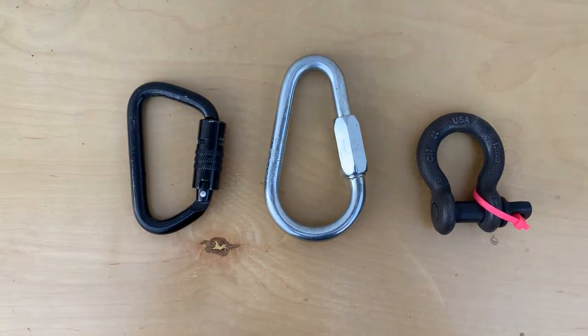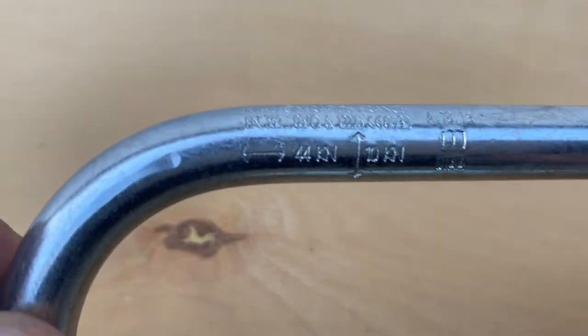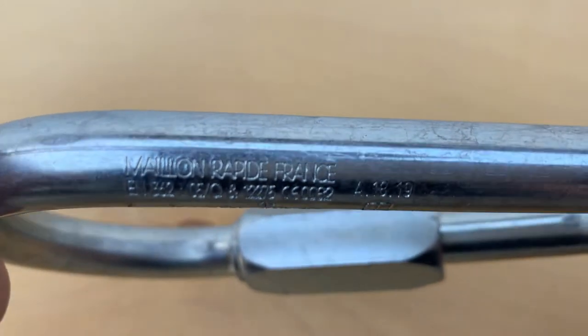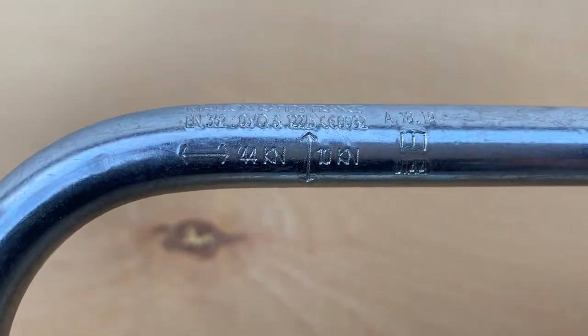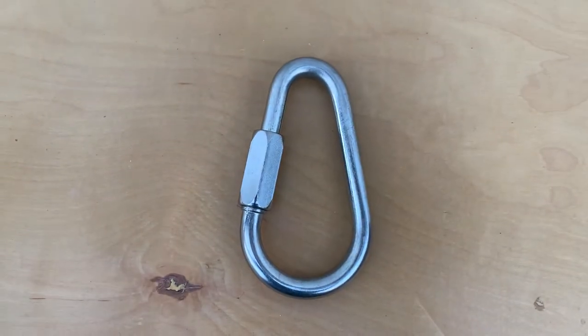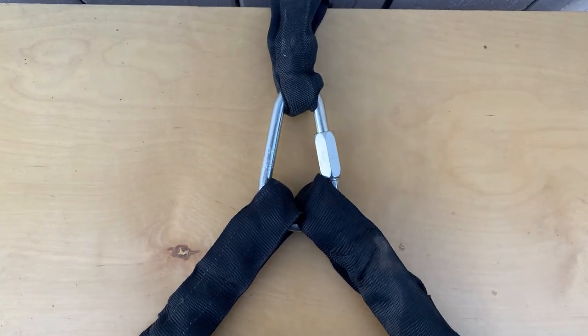So here are a couple options for you. This is a pear-shaped quicklink. It has a breaking strength of 10,000 pounds and it's made by Maillon Rapide — a French company known worldwide for their quicklinks. Screw gate, tighten with a wrench to make it permanent. So here we have a tri-loaded pear-shaped quicklink.